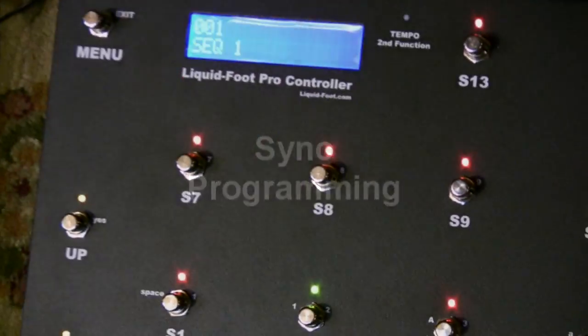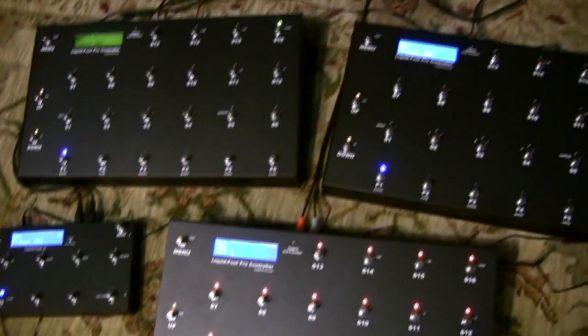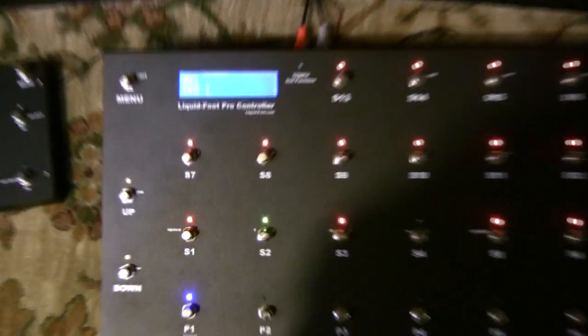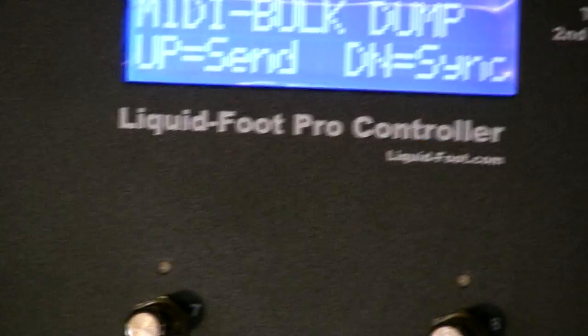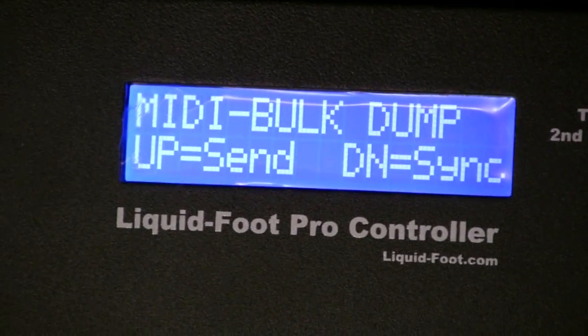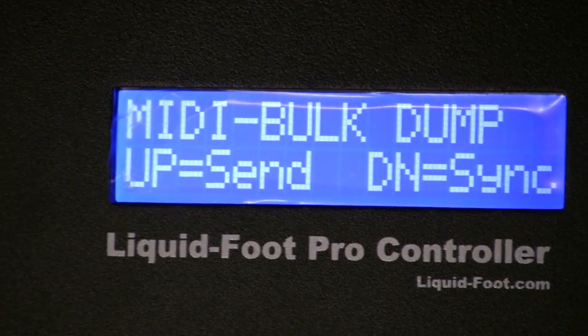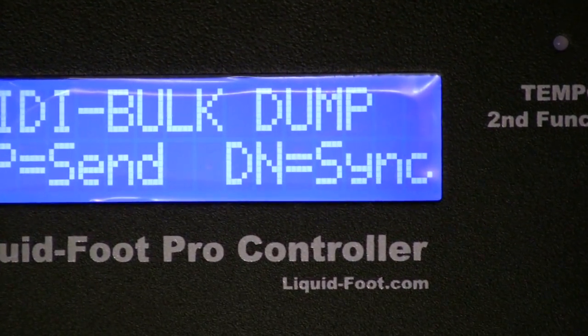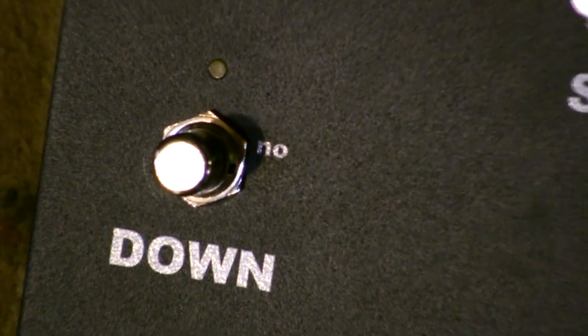We're going to take the programming off of this main system, which is the only one programmed, and do a synchronization to the three products on its network. To do that, go into the utility menu and you'll see MIDI bulk dump, which is a feature that's always been in the Liquid Foot products. The up button sends normal MIDI dumps for computer backups. The down button triggers the synchronize bulk dump.